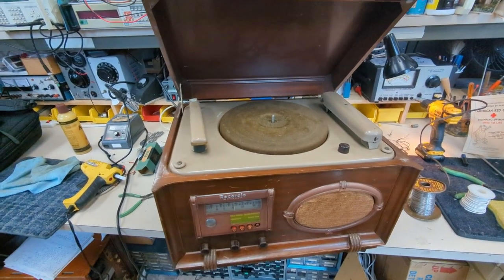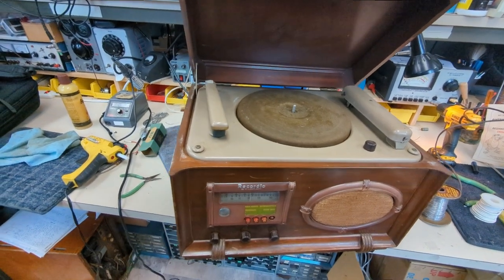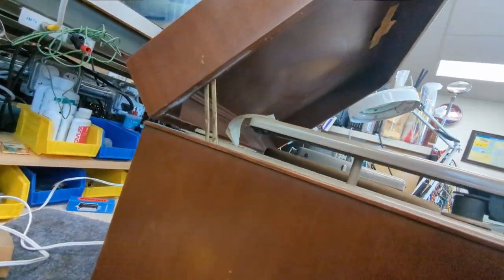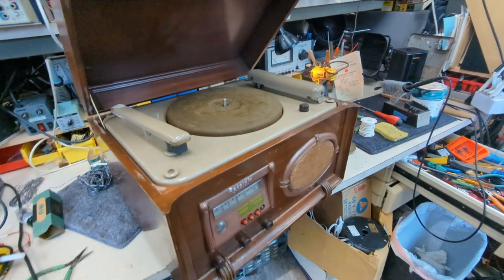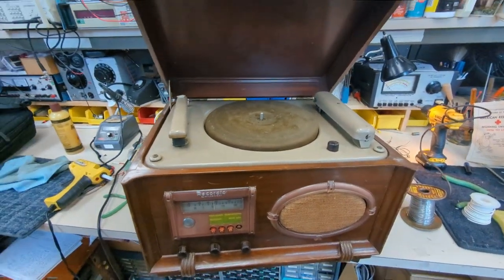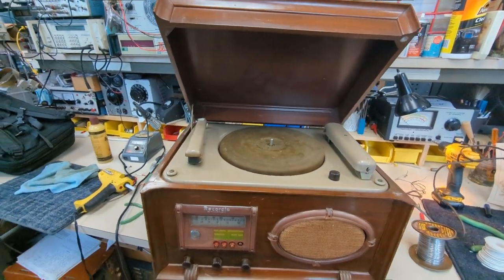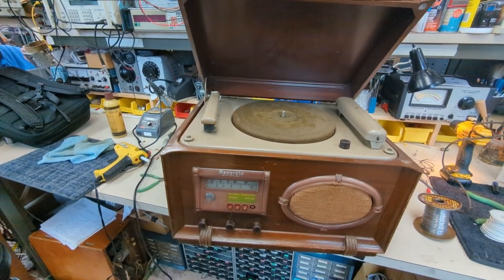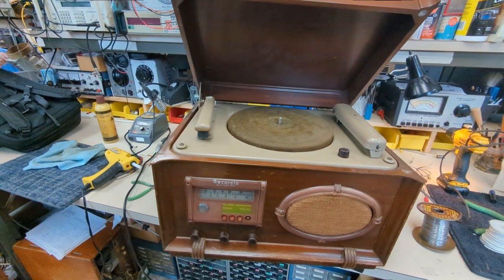Hello everybody and welcome to another adventurous episode of Radiorama, where as the name implies I'll show you how to work on radios and other stuff. Today we have a Wilcox Gay Recordio, which is a record radio player slash record cutting machine, meaning you could either plug in something to record it, record your voice, or record the radio.